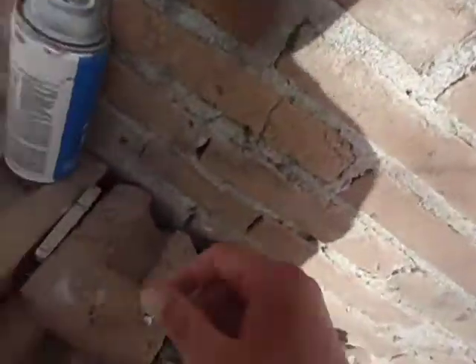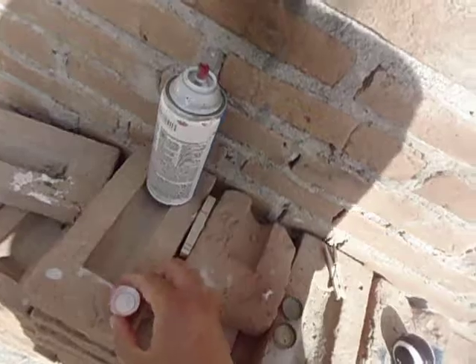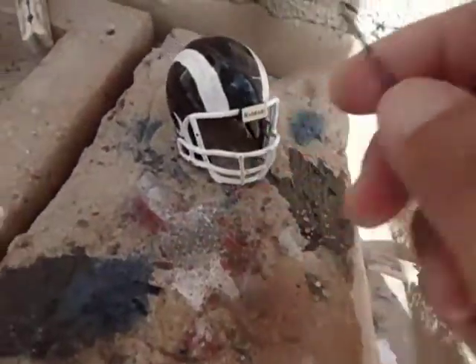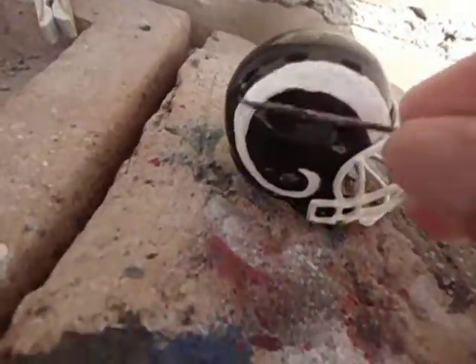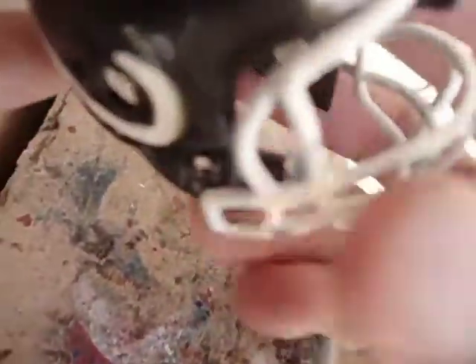Starting this 2017 season, you're only gonna need white paint. You're also gonna need a toothpick, or in this case a needle, to paint around the horns. I'm gonna take off the mask and show you how to repaint it — it's way easy.